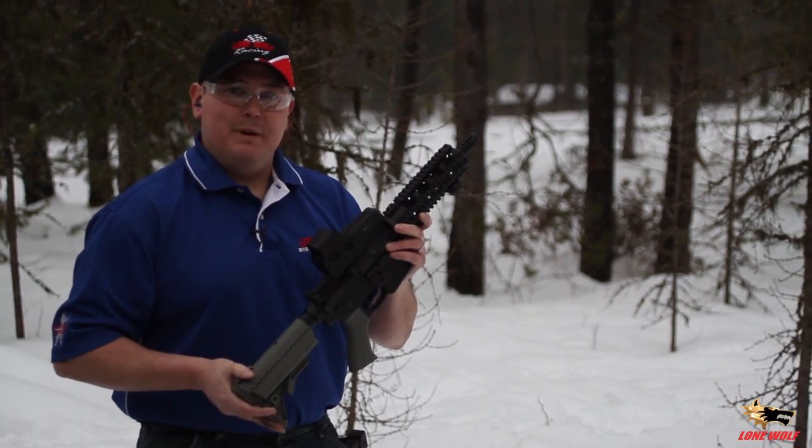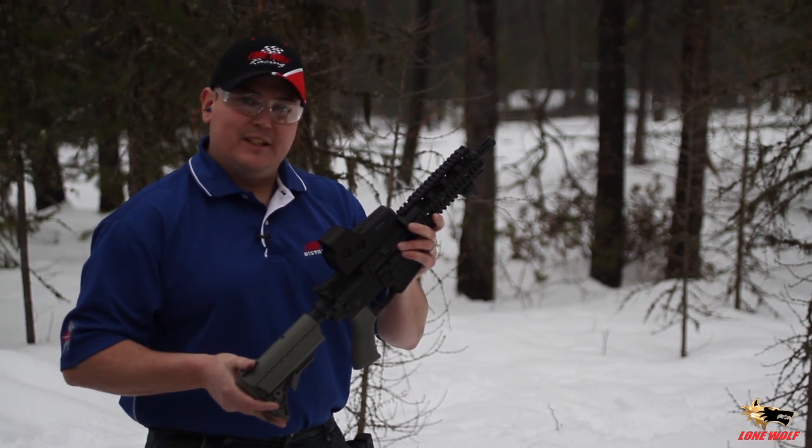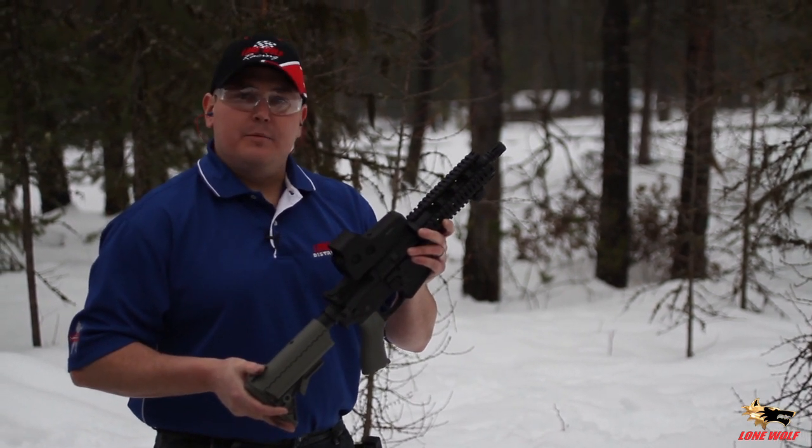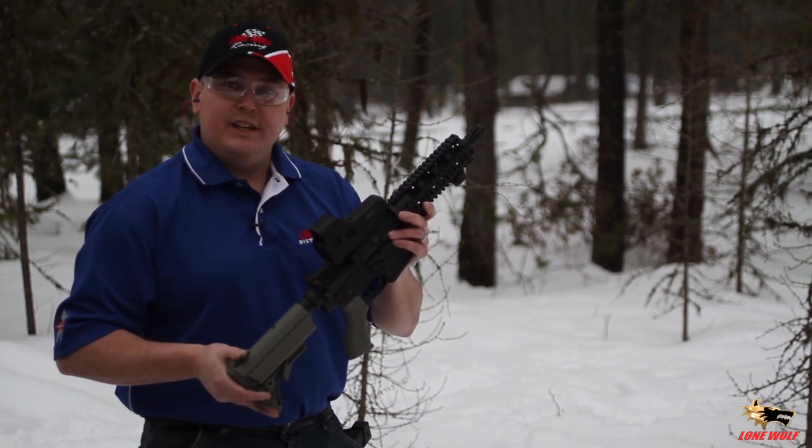This is the new G9 carbine made by Lone Wolf R&D. It's a 9mm carbine that takes Glock magazines. We fired approximately 150 rounds through it already. I have 50 rounds on me — let's see how she goes.